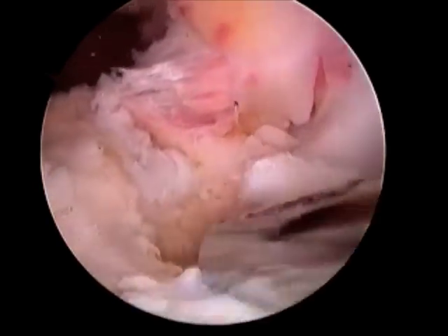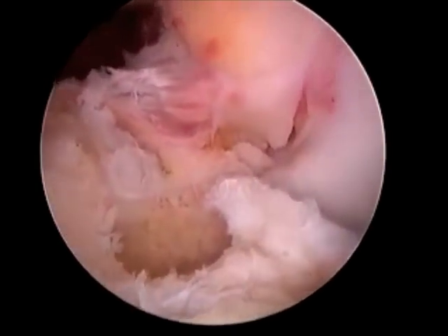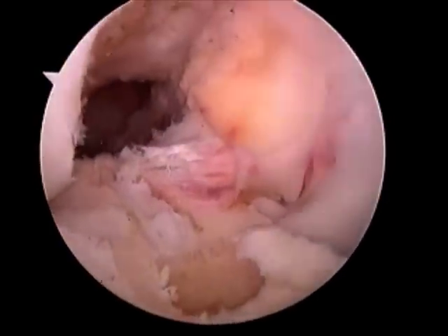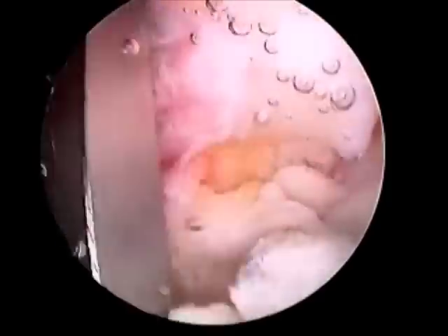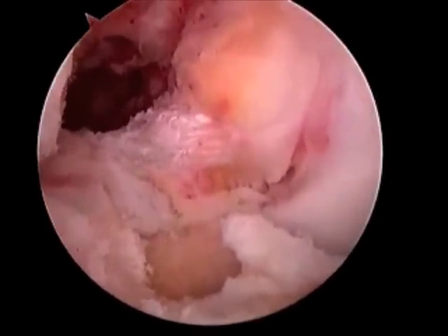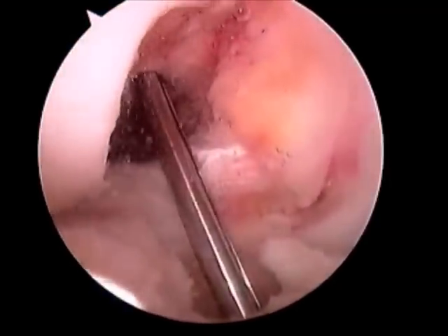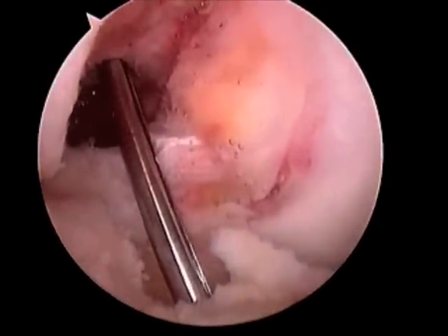Once the tibial tunnel is created, attention is then turned to creating a similar tunnel on the femoral side. A guide is inserted to help localize the femoral tunnel and again a guide pin is placed prior to reaming.